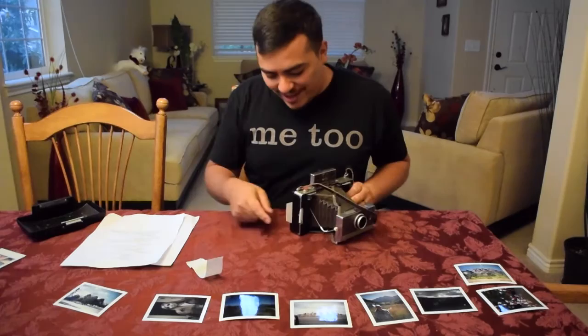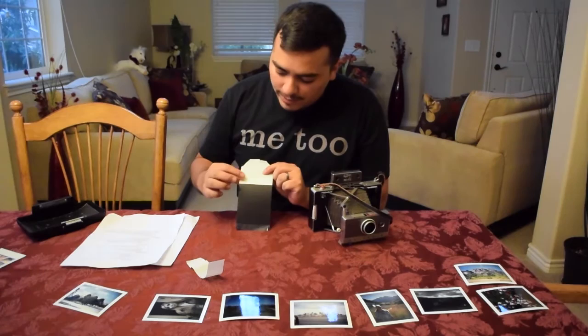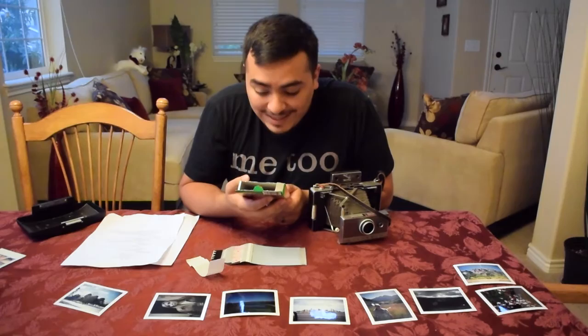When you pull that tab, you can pull out the exposure and it releases a little packet of developer that spreads over the entire film so it can develop correctly. According to the temperature chart on your box, you'll have to wait — at this temperature it says to wait 90 seconds, then peel it apart and it's done.